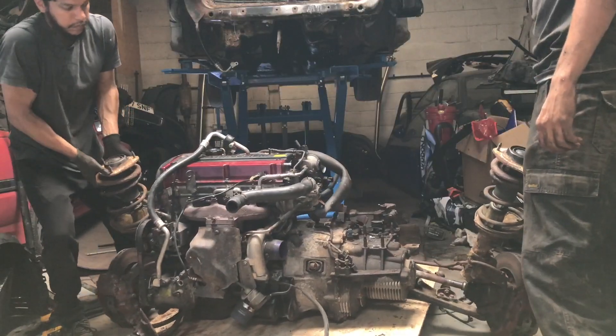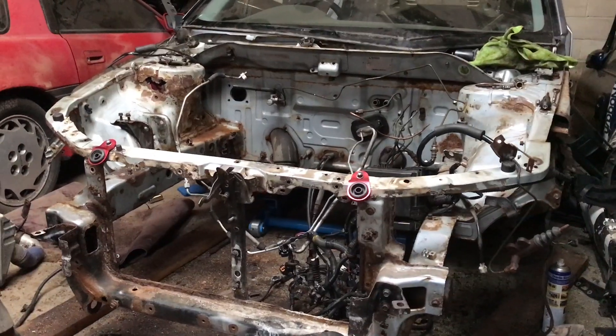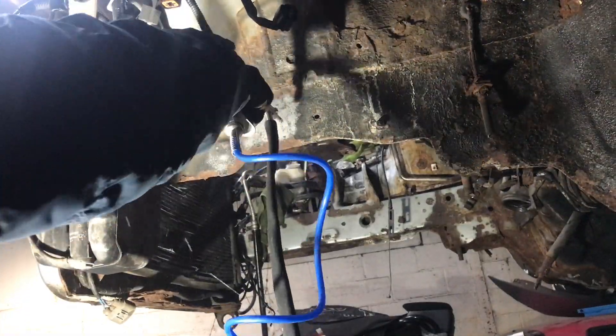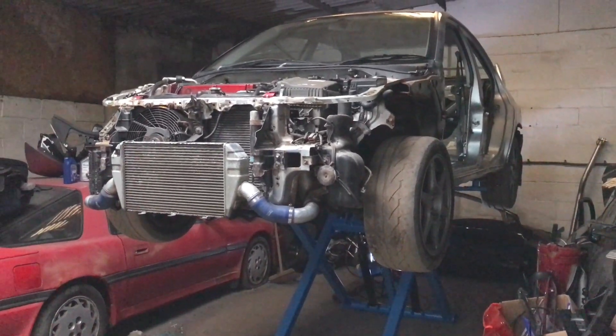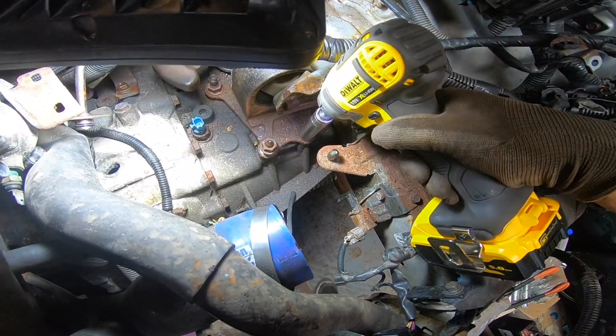We will attempt to remove the engine from the Evo 8 along with the front subframe, the rear subframe, and the front firewall so that we can get the Evo and bare shell sandblasted. In the last video we put the Evo back in bare shell, bought a lift to remove the running gear in the hope of restoring the Evo to its former glory instead of scrapping it.